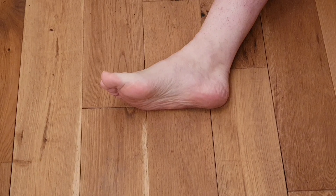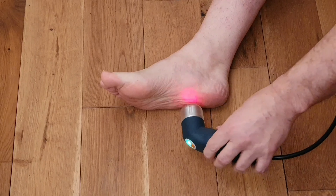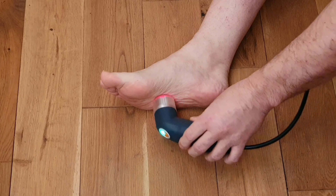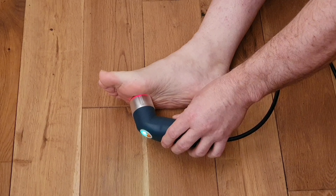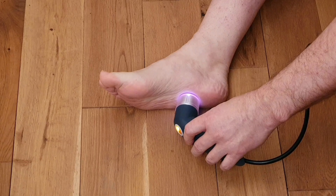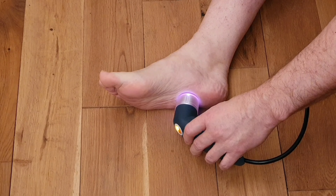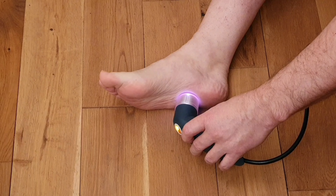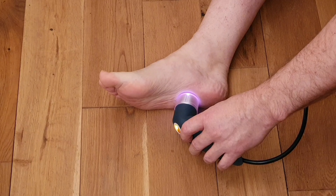From the perspective of the treatment, we're going to do one spot, two spots, three spots onto the plantar fascia. We'll start here, press the button, and you'll see the light changes to orange — this denotes that the laser is active. We'll do this treatment across the whole of the plantar fascia.